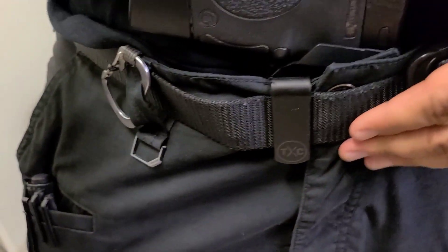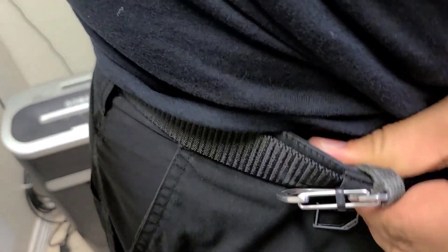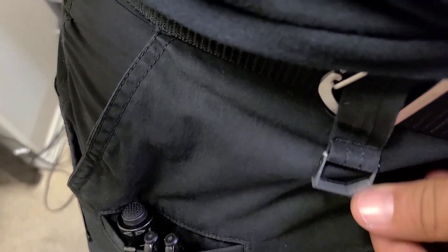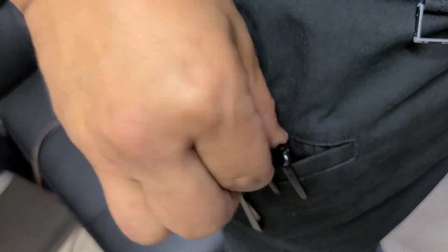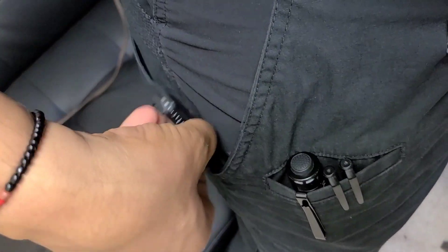I mostly carry appendix, or at the ranch I'll carry at 4 o'clock on my strong side. I showed how the keys go inside the pants with the carabiner slide lock. My flashlight and pen always go on the left side, the knife always goes in the right front pocket for easy access, my vehicle key is in one pocket, and my wallet is in another pocket.